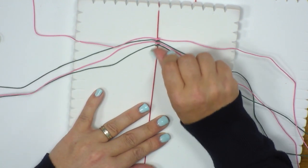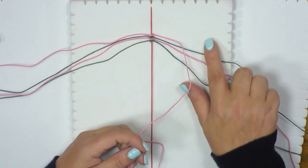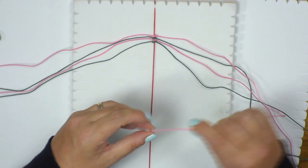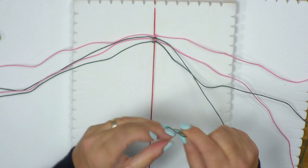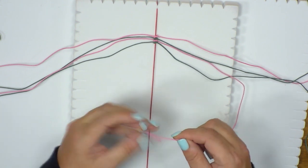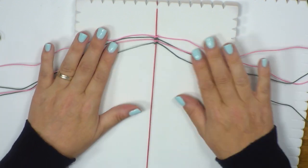Making sure all those knots stay together. The macrame square knot is made up of two different knots — the right hand side and the left hand side. I'm going to pop a little knot on each of the right hand side cords just to remind me which side I'm going to work on. That will help me create these knots and know which side I'm working on.